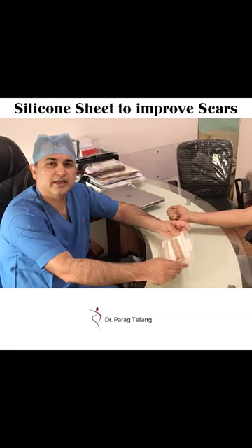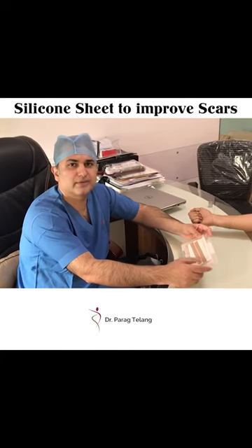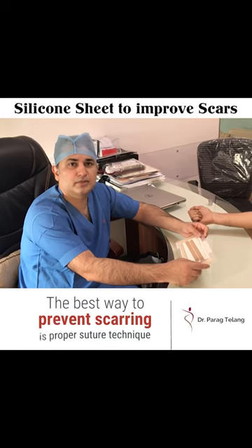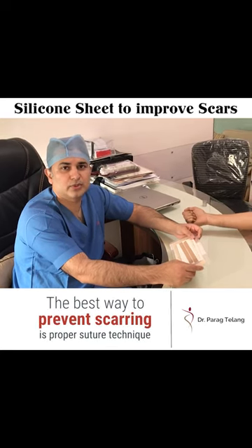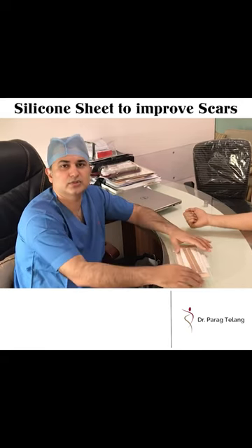Hello everyone. I get asked a lot of times how we prevent scarring in our patients after a breast surgery or a tummy tuck surgery. The best way to prevent scarring of course is proper suture technique. When you suture the skin edges really nicely, it gives a very good scar.